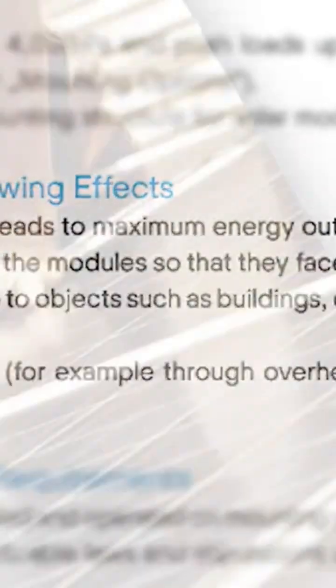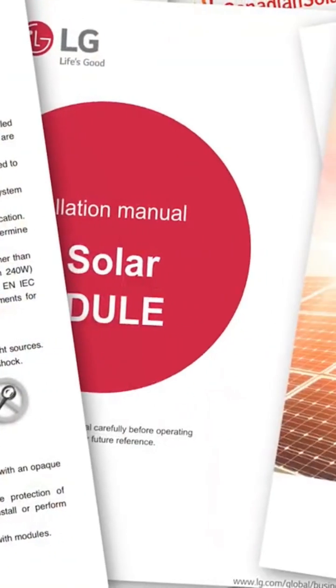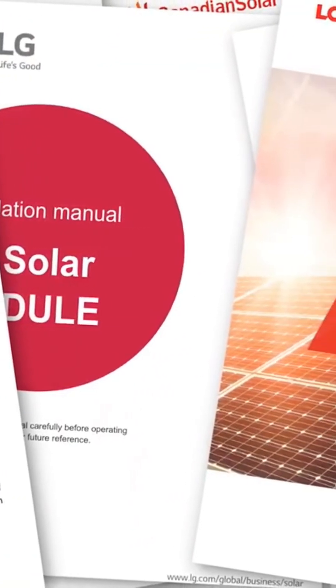I then looked up a total of 10 different solar panel manufacturers' installation manuals. Every manufacturer said we must not install solar panels in partial shade, except for REC, who said try to avoid shade, but if you can't, keep the shade to an absolute minimum.